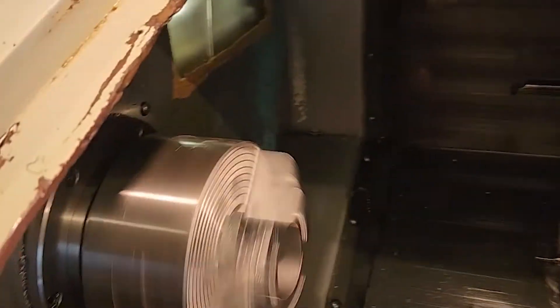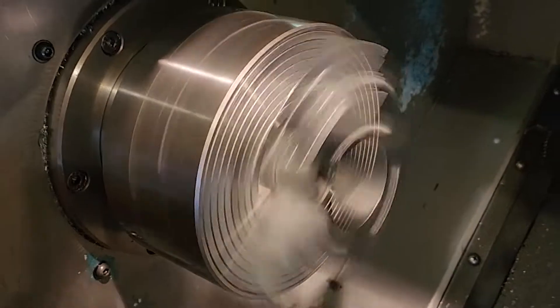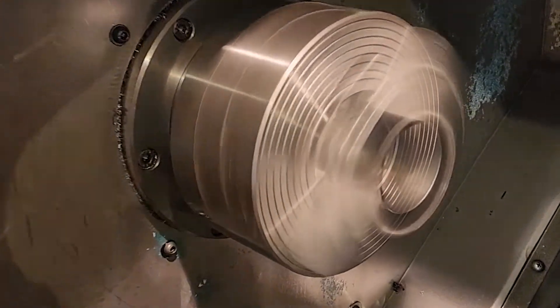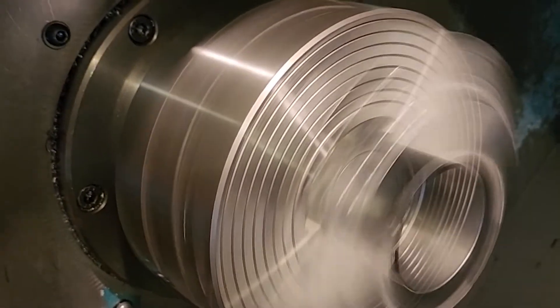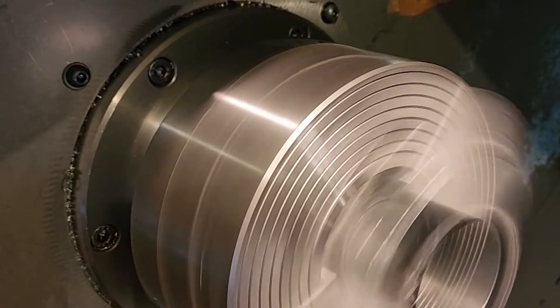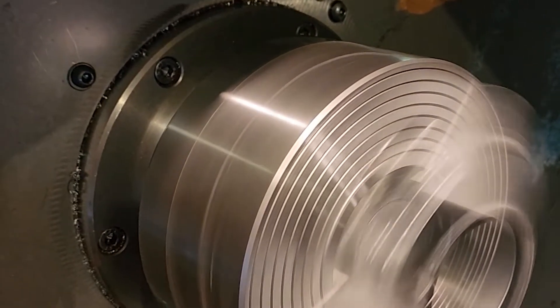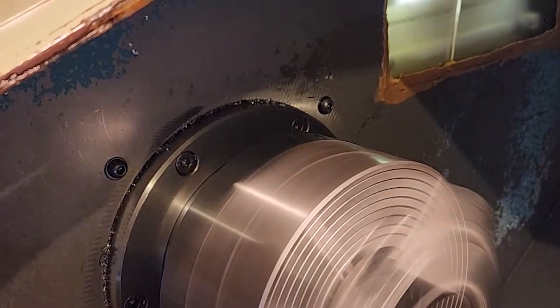The machine is currently running at 700 RPM and we'll increase that. The spindle is super quiet — I am about 8 inches away from the spindle and we are at 2,100 RPM. Spindle speed going up.